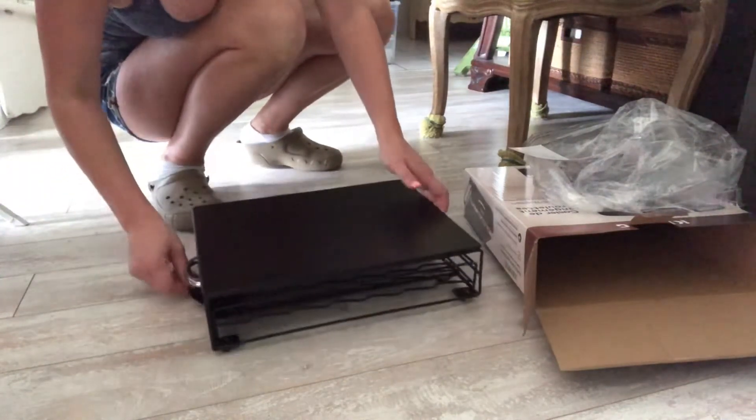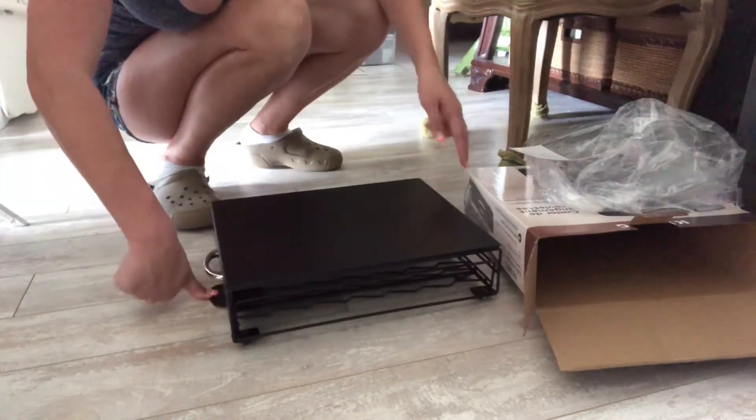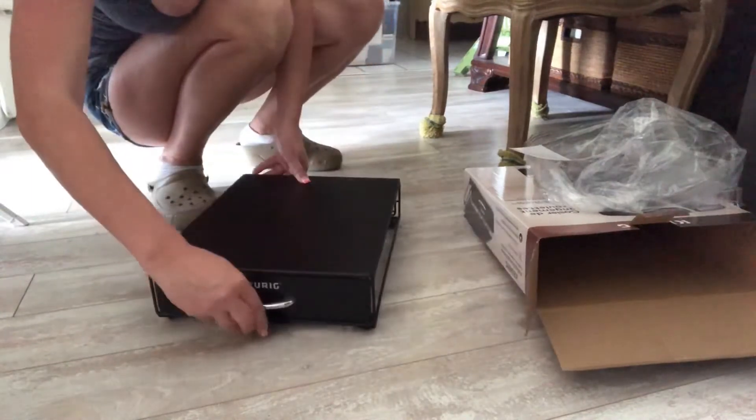You don't really want to screw around with it. You just press this down and then slide — that makes sense. All right, let's go put my machine on top of this.